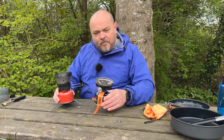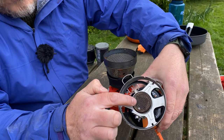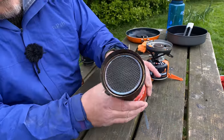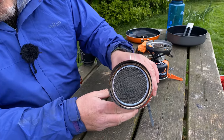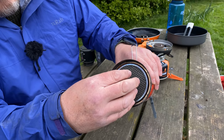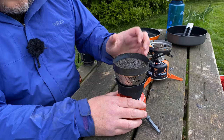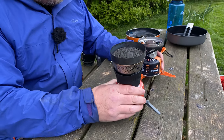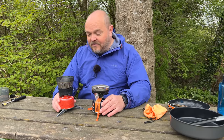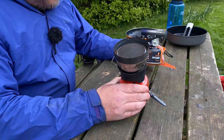Both stoves have different burner types. The JetBoil has a more traditional burner where the flame comes out, while the MSR has what they call a radiant heat burner — there's no visible flame; it uses convection to heat your pots. This makes it much better for wind resistance. I've used both stoves in windy conditions and the MSR easily trumps the JetBoil when it comes to performance in the wind.